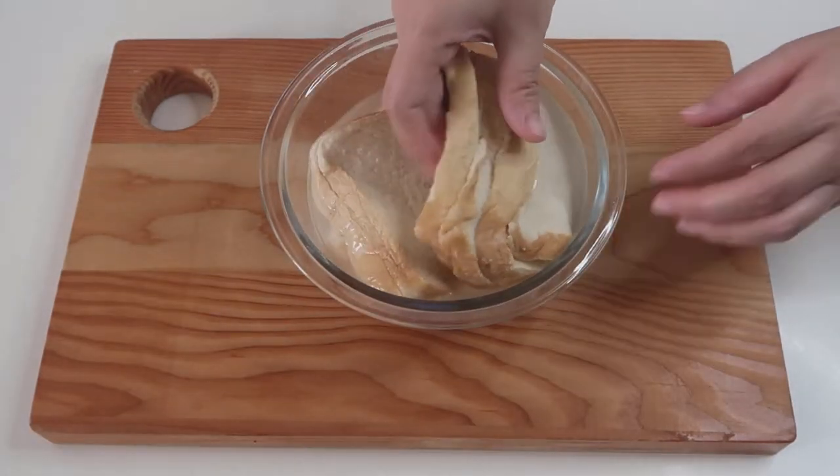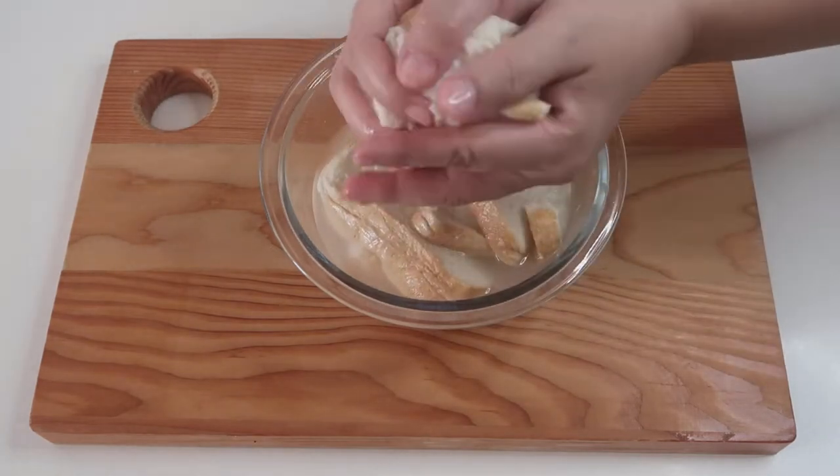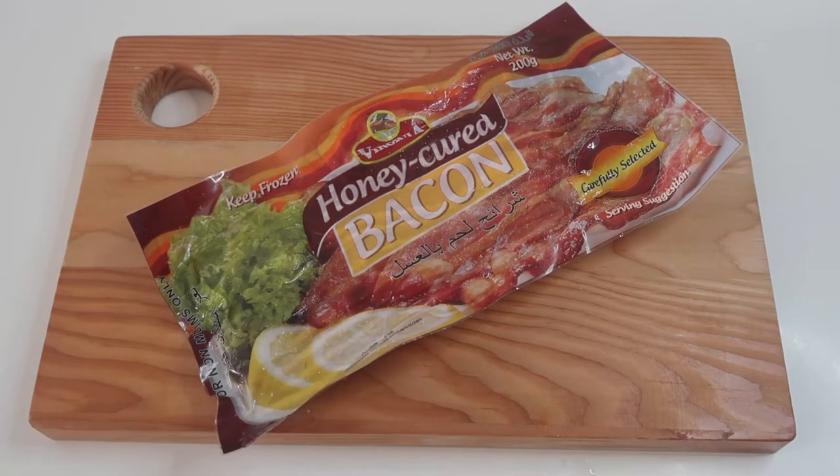To prepare the wet bread, soak the bread in cold water for about one minute and then squeeze it out. You'll also need bacon strips.